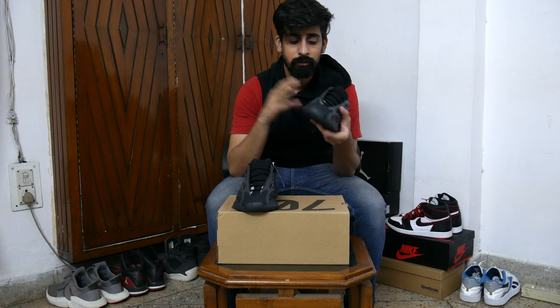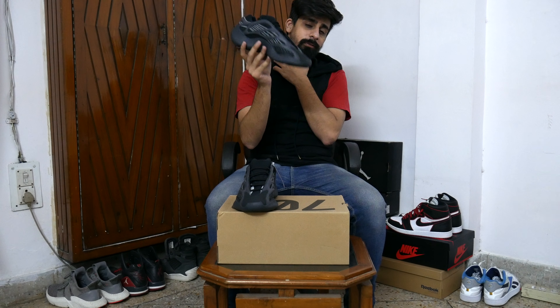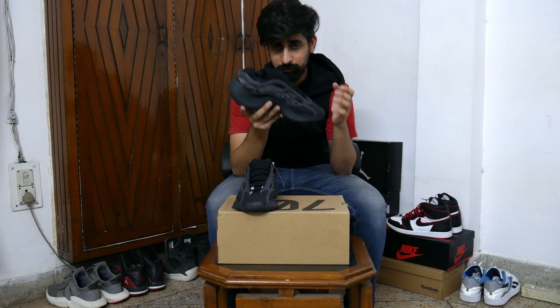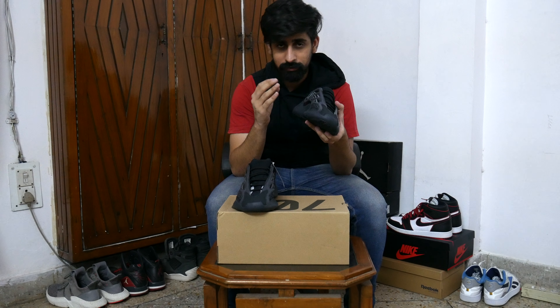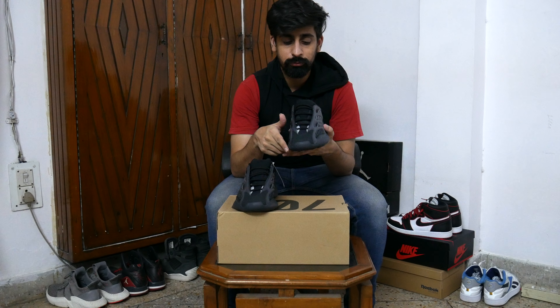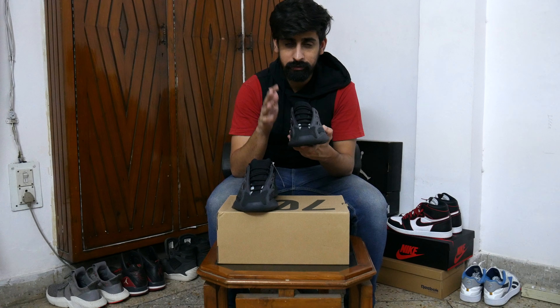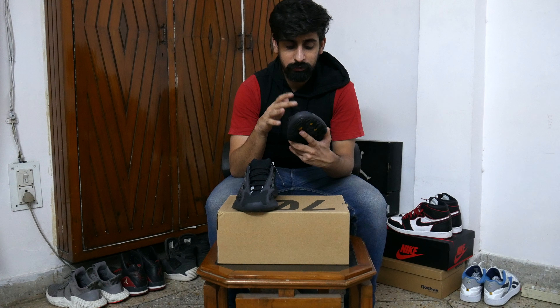Let's go to the front. This is not similar to the 700 V1 and V2, but if you notice one thing, the toe box is similar. But it is in suede material, whereas this is in rubber material.